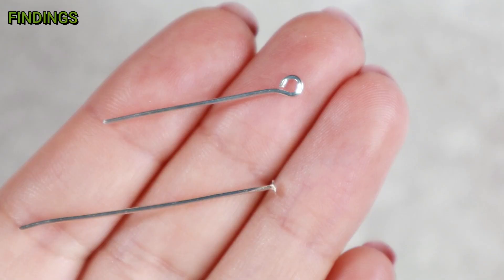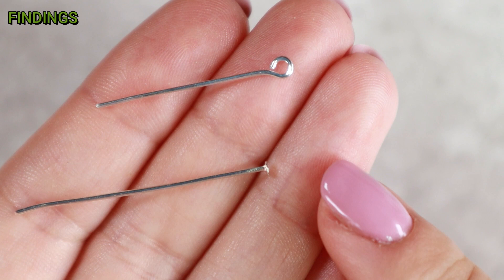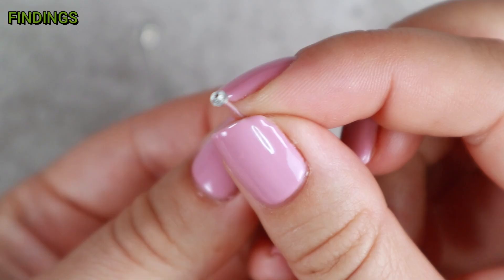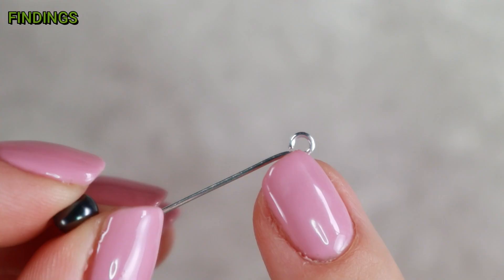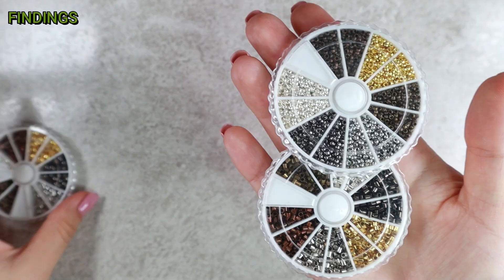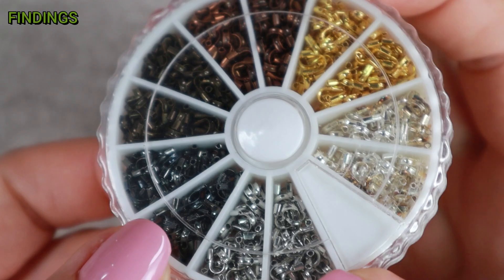I also use eye pins and head pins very often. The purpose of both is the same — they stop your beads from falling off — but the different ends can be used for different purposes. A head pin is just a wire with a flat stop, so it prevents your bead from falling off. An eye pin has a loop at the end, so you can hang some beads there. I also often use crimps and crimp covers, mostly if I am just stringing beads on wire.